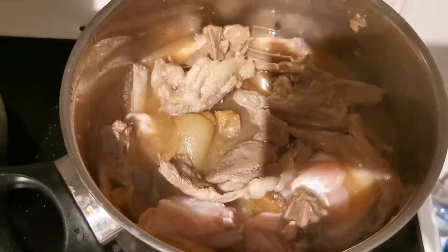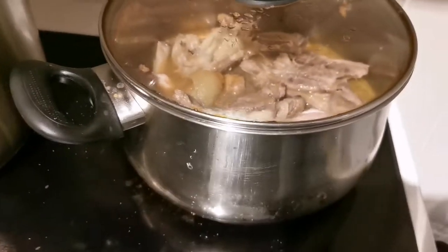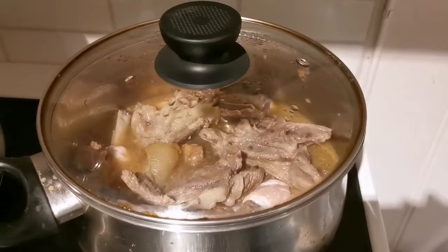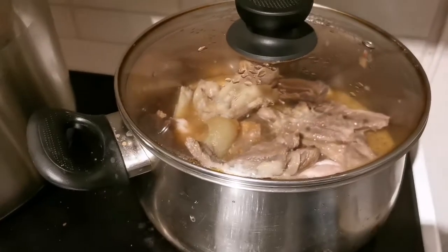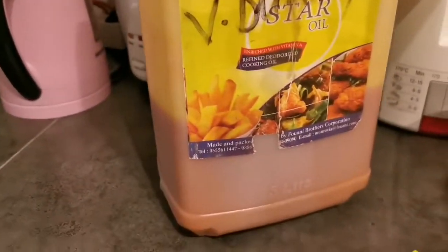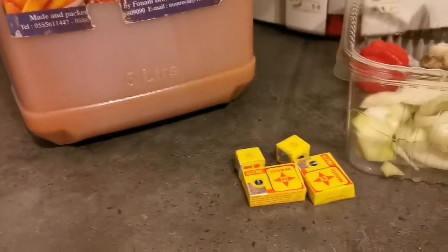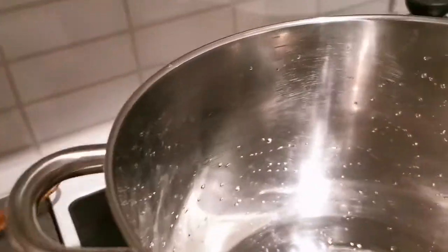I'm going to let it cook for about 45 minutes because I'm going to use the broth to cook the okra with it. I forgot to tell you guys — I forgot to show you that I'm also going to use red palm oil and Maggi cubes. So it's about time for me to set my pot.